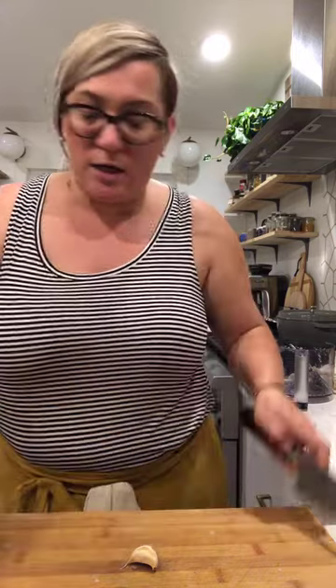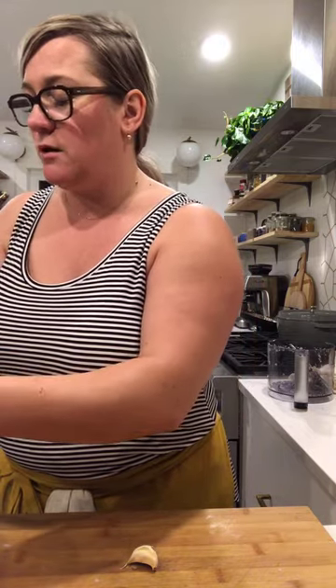I bought the Instant Pot online at Williams-Sonoma.